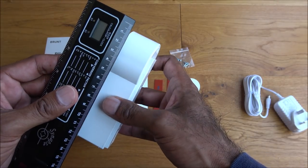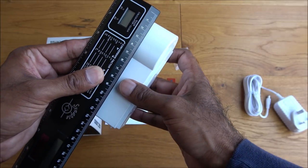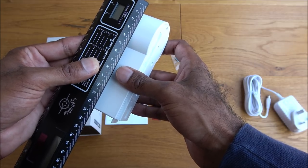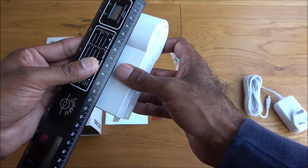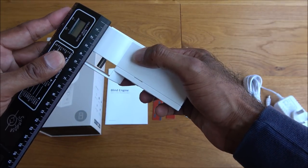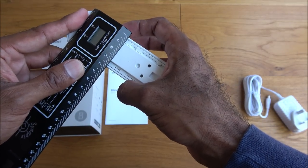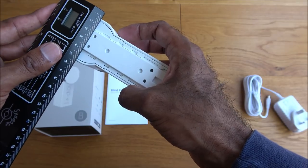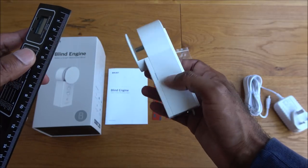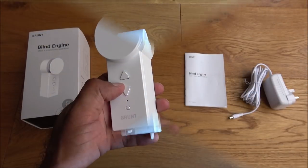Let's look at the actual size of this product. It isn't extremely compact — it does have a motor inside, so it has to be a certain size. We're talking about 12.5 to 13 centimeters high, about 5 centimeters in depth, and 4 to 5.5 centimeters wide. A fair size compared to a standard pulley system.